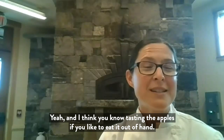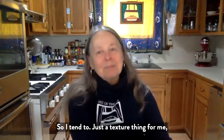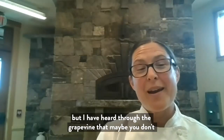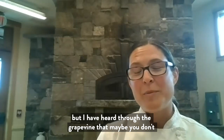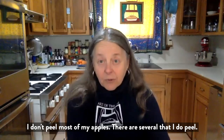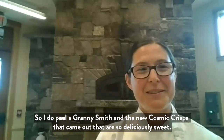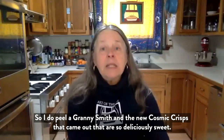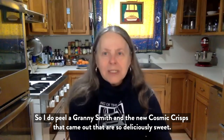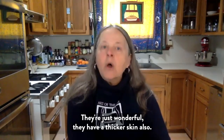Tasting the apples — if you like to eat it out of hand, you're really going to love it in your pie. Do you peel your apples? I tend to, just a texture thing for me. I don't peel most of my apples. There are several that I do peel — Granny Smiths have a thicker skin, so I do peel those. And the new Cosmic Crisps that came out, they're so deliciously sweet and wonderful, but they have a thicker skin also.